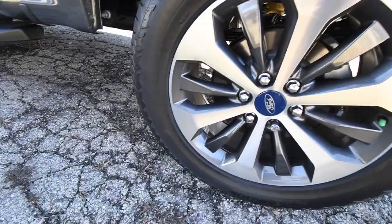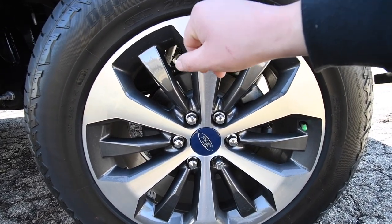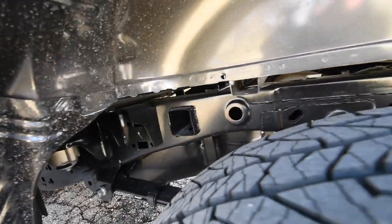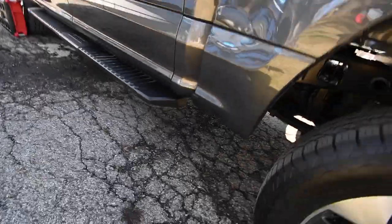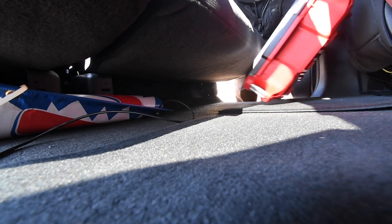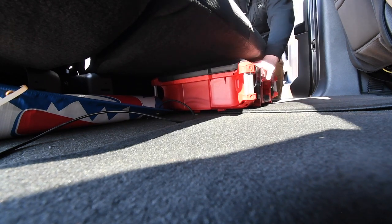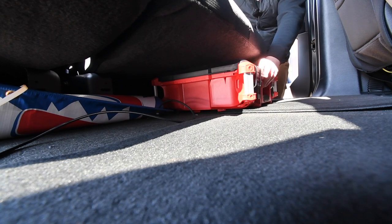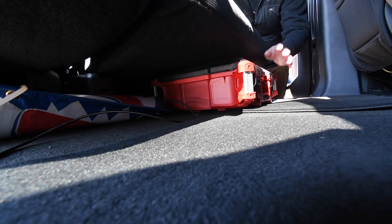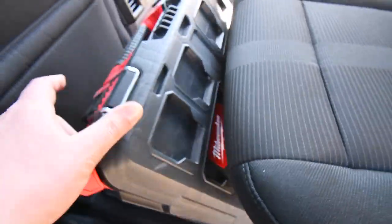These are 20-inch rims — it says 55R20 on the tire, so this is a 20-inch rim with six lugs. It is clean. It does have a heavy-duty footstep. When it comes to the packout, this unit fits perfectly underneath. I'm going to get one more of these — it's going to hold my roadside assistance, tire-swap gear, straps, and trailer hitches. This unit costs about $70.